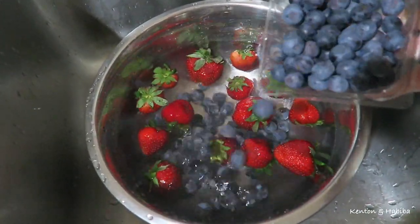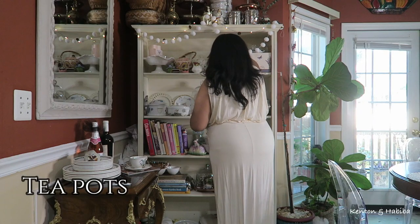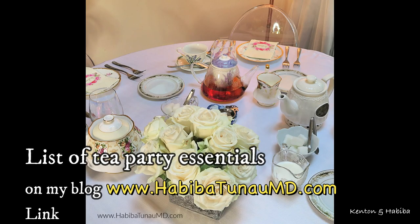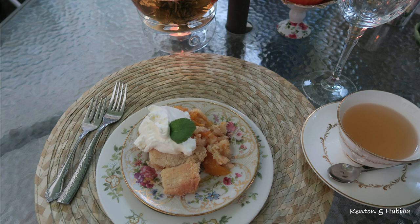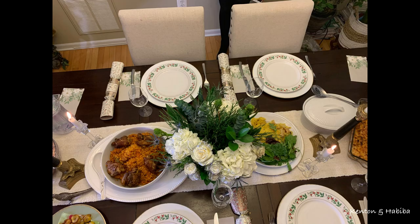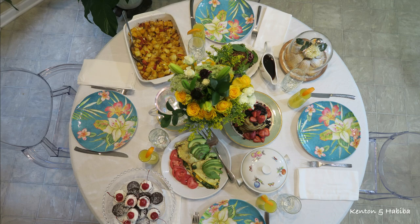My goal for this tea party is low budget but fancy enough, using things I already own — I'm not going out to buy a lot. If you've been watching me for a while, you know I love a good tea party, a formal sit-down party. I have a list of party essentials on my blog. Food is definitely one of my love languages — I love to prepare food, make charcuterie boards, anything pretty, desserts, and table settings.